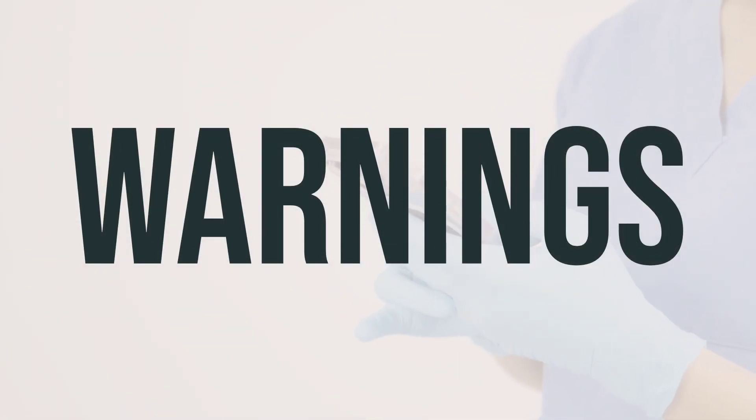This medication may lower your body's ability to fight off infections, which could lead to serious or even fatal infections such as fungal and bacterial infections, including tuberculosis. It's important to inform your doctor of any past, recent, or current infections, as well as any history of living or traveling in areas where certain fungal infections are common, or if you have been in close contact with someone with tuberculosis. Your doctor will also test you for tuberculosis before and during treatment with this drug.